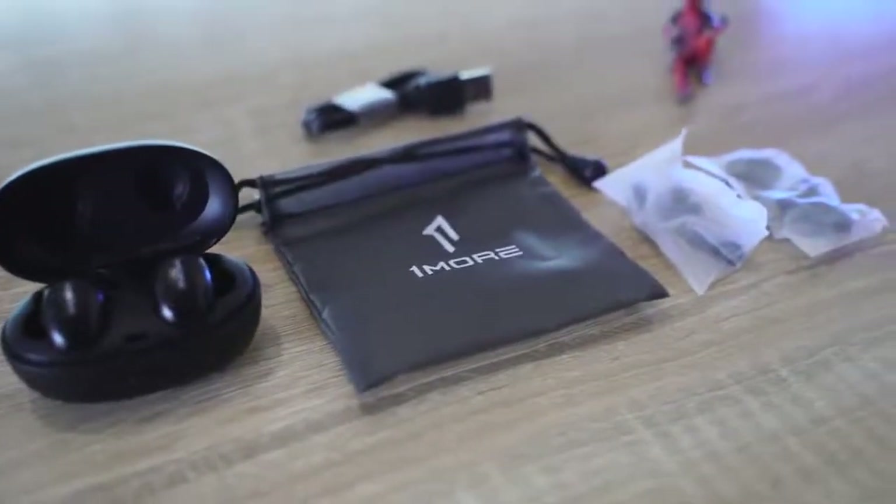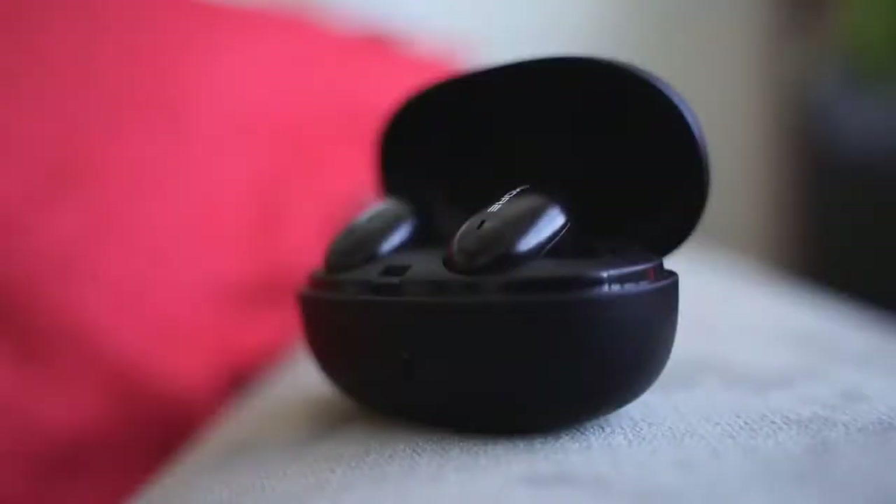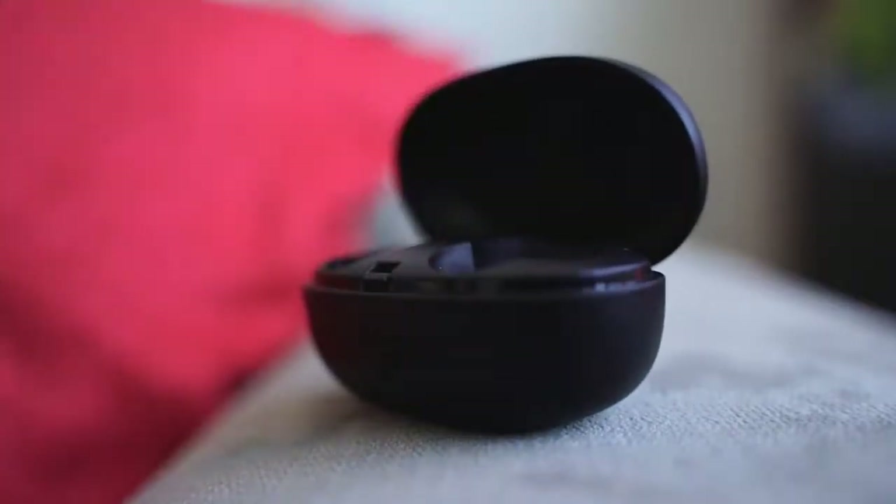You also have that low latency connectivity — the Qualcomm chip helps out, so if you put it in your pocket you don't get that disconnection because it's trying to match the latency on there. Very clean, very good sound all together. I really like what they've done with these earbuds. The sound signature feels expensive — that's the best way to describe it.